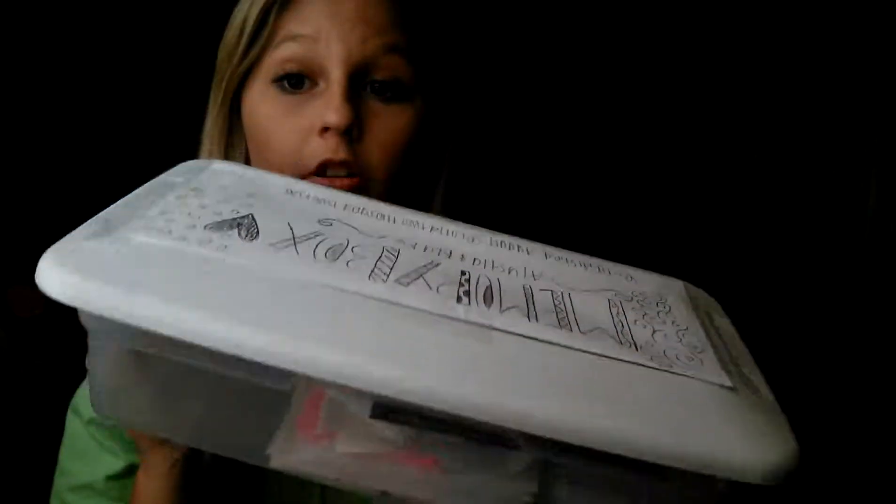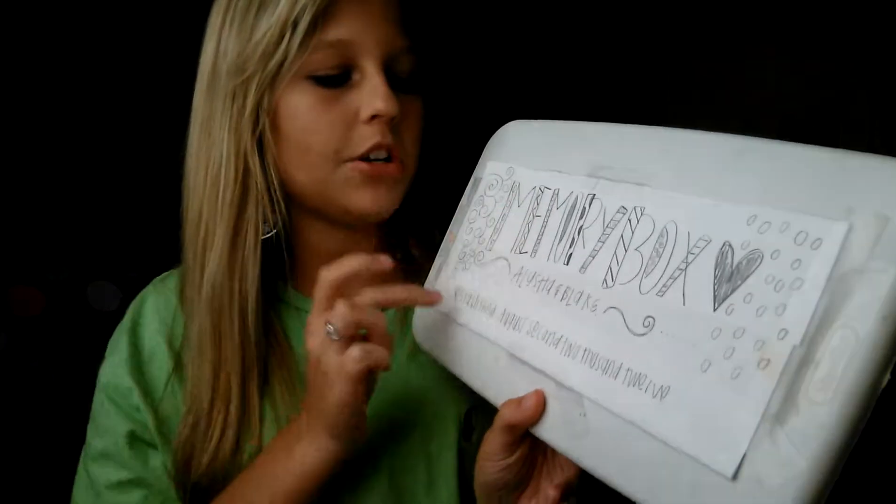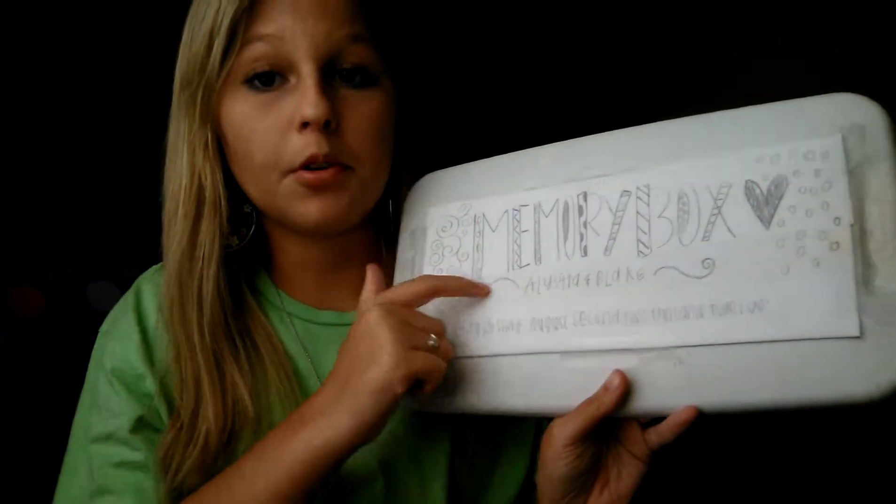First you're gonna take your box and empty it, make sure it's empty. Then take your piece of paper and lay it on top, measure it by folding it, and write out what you want. I wrote 'Memory Box' and then his name underneath it, the day we started dating, decorated it, and taped it onto the top.